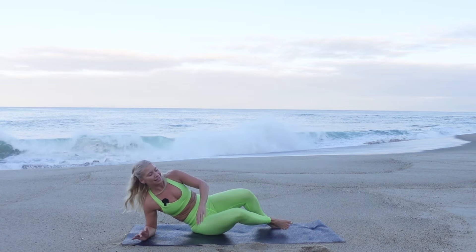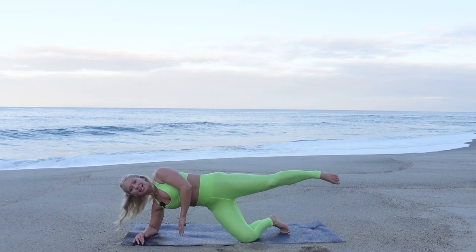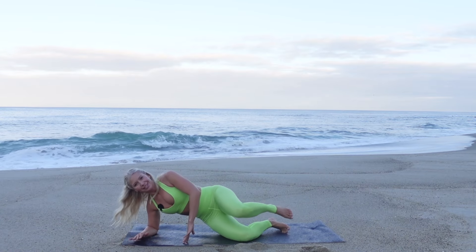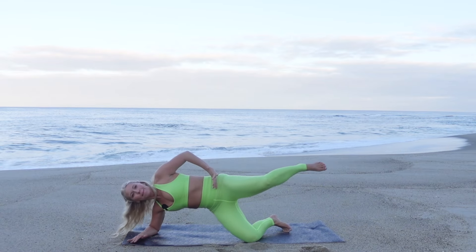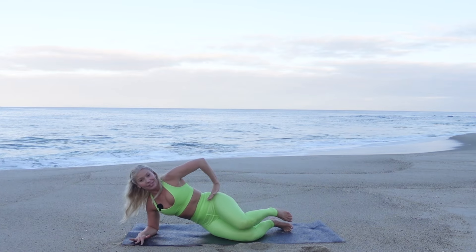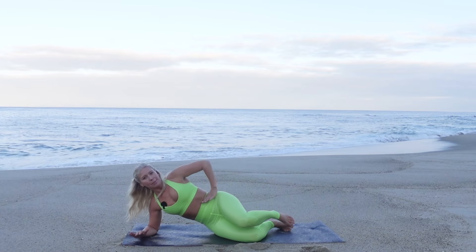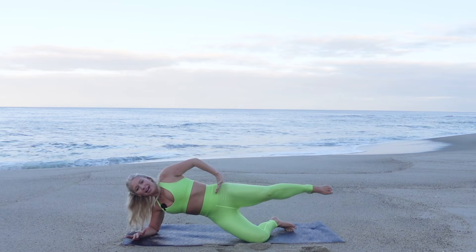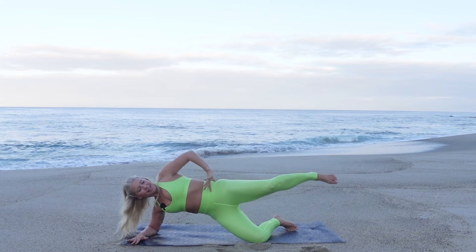Other side — right forearm down to the mat. Bottom leg is bent, top leg is bent to begin. Lift and extend that top leg out, lower it down. Exhale lift and extend, inhale lower and bend. Breathe into it, feel that bottom glute activate, then lower with control. The goal is to not put tension in that right shoulder — use the forearm as assistance but keep that shoulder relaxed and away from the ears. Just five — exhale four, last three.